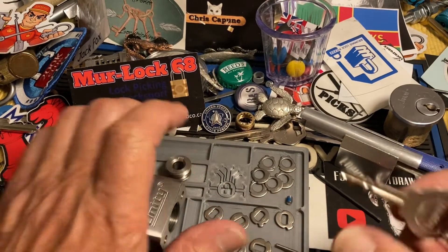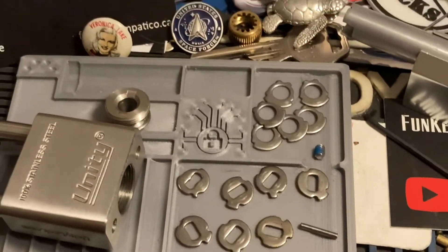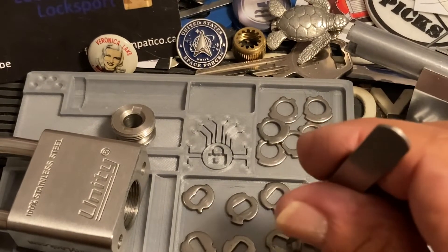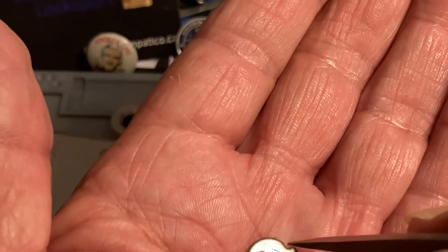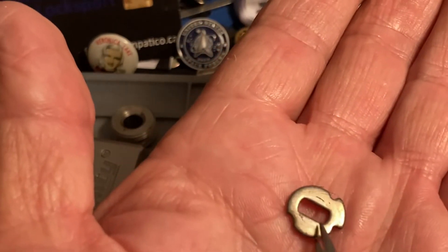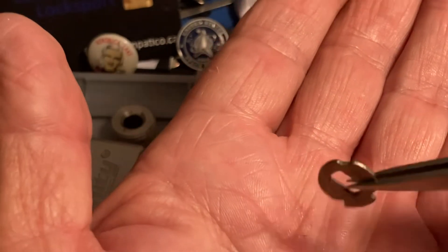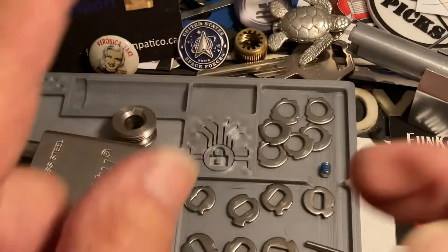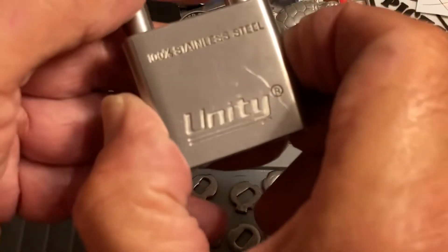There you go. There is the Unity. I will zoom in. But they're nice, they're nicely made. Now, if they had false gates, that would be even better. And you see how it's rounded on this end? Kind of like it was punched this way. And flat — that edge is flat. They go in like this. Otherwise, it messes up the orientation. It messes up the unity of the lock.